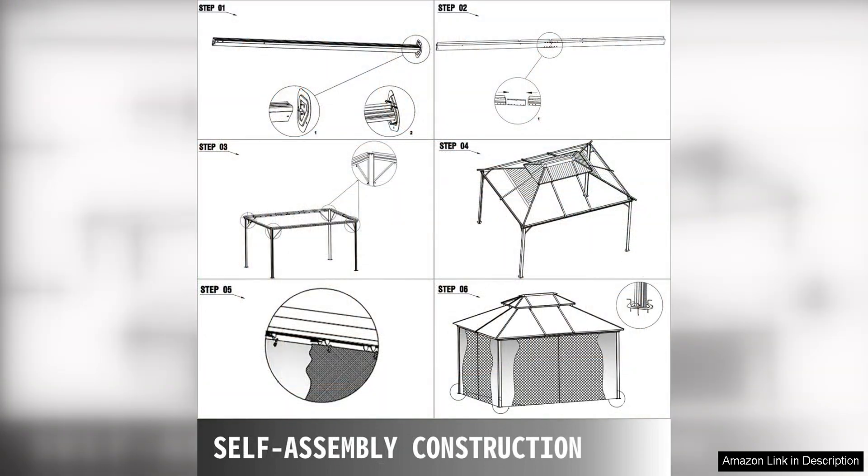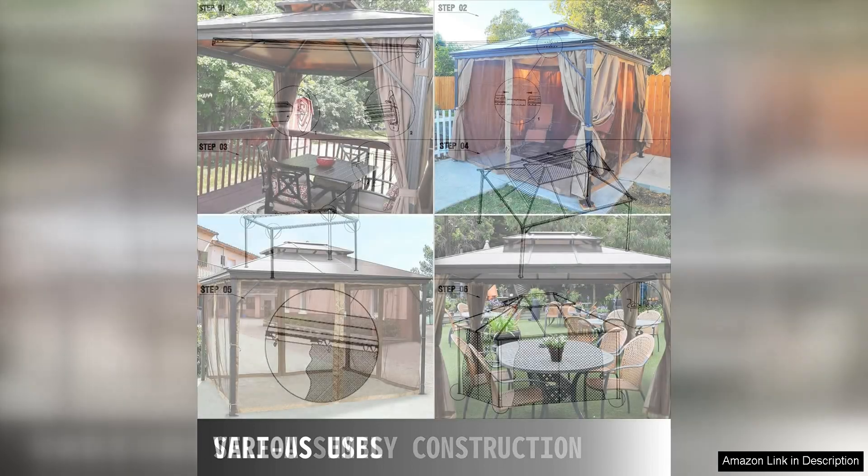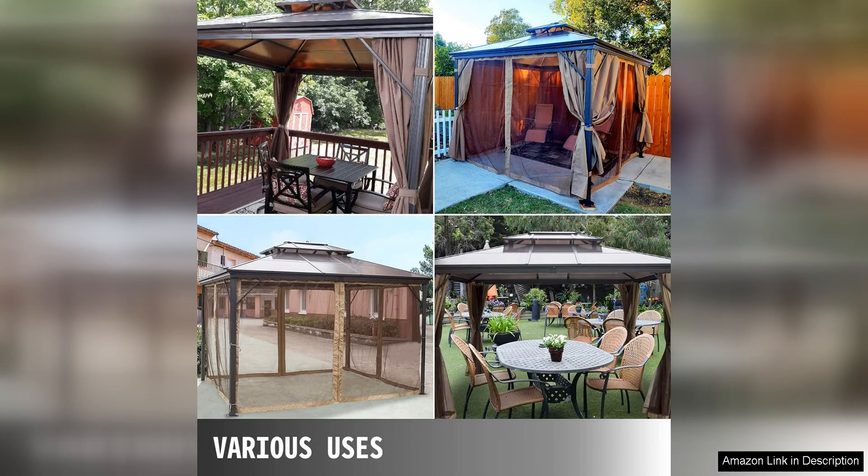In addition to its practicality, the Happybuy Polycarbonate Hardtop Roof Gazebo is also a stylish addition to any backyard or patio. The sleek design and neutral color palette will complement any outdoor decor, while the polycarbonate roof adds a modern touch.